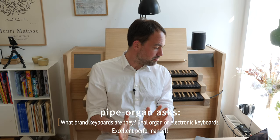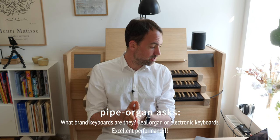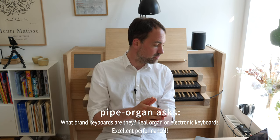The first question is from PipeOrgan: 'What brand keyboards are they — real organ or electronic keyboards? Excellent performance.' The keys on the organ are from Fata, which is an Italian company. It is the TP65W, which are keys that have a wooden core and a wooden surface. They simulate a real organ and its keys pretty well, but you can't beat the real thing.